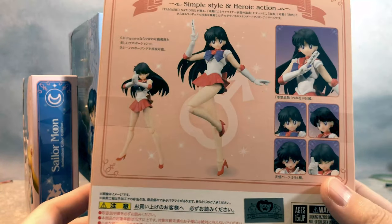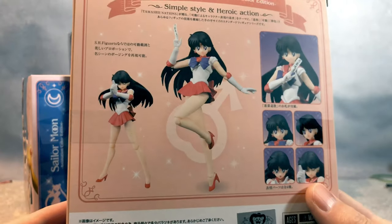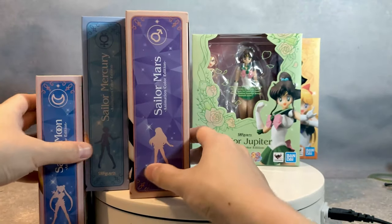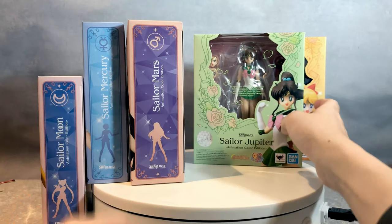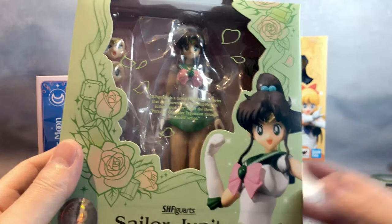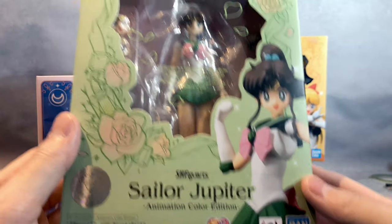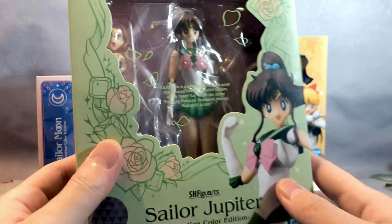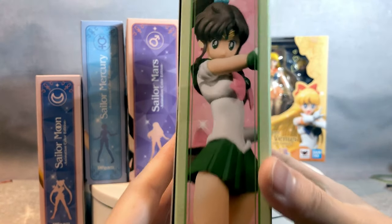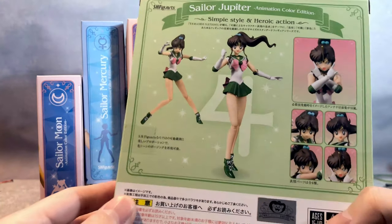But for some reason, the Mars box is significantly bigger than the others. And here comes Jupiter, you know, elder sister-like character who's kind of comforting everybody — 'yes, that's okay, we can do it' kind of thing. Very nice character. I like her too.